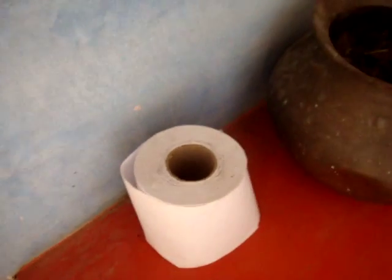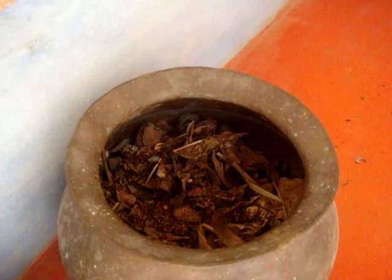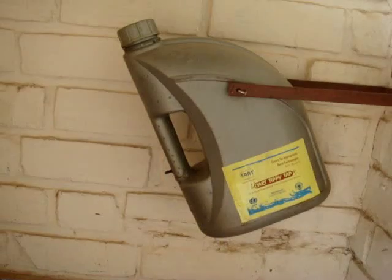The accessories once again: paper, if you are a wiper; leaves, sawdust, and ash to cover the feces deposit. If you are a washer, the tippy tap.